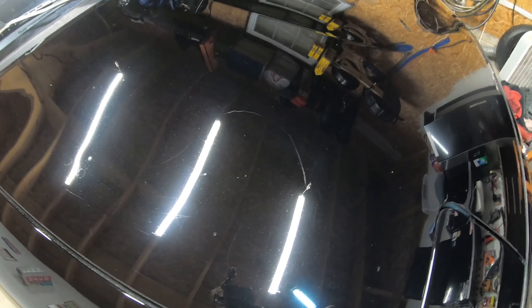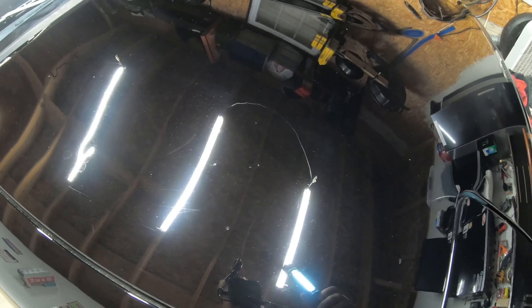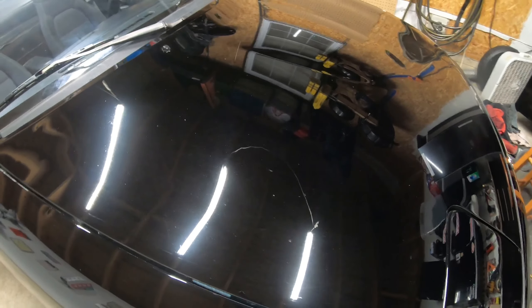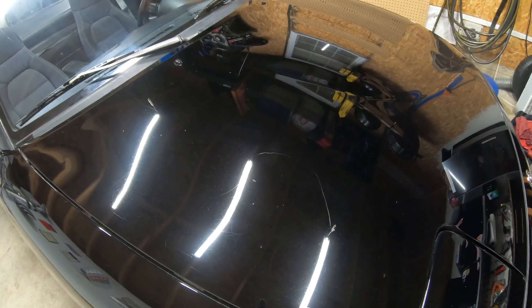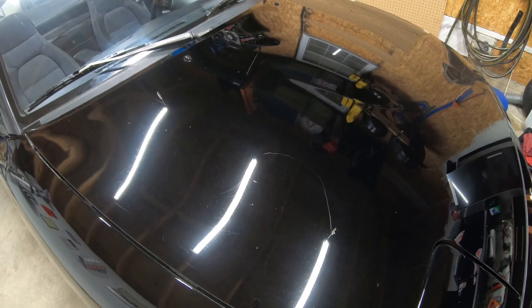It could be refined more, I'm sure, and made even shinier, but with so much crap in this paint I don't think it's worth the effort anymore. So I'm going to stop here with polishing, back it out in the sunlight, clean the wheels, and see what it looks like at that point.